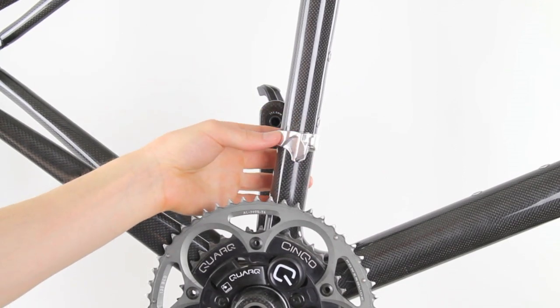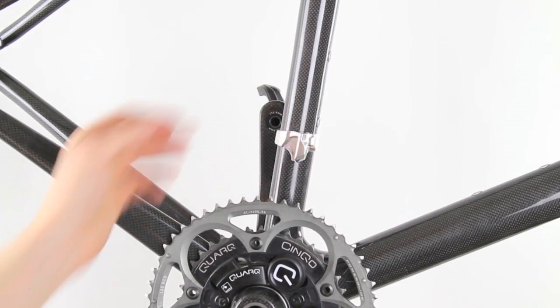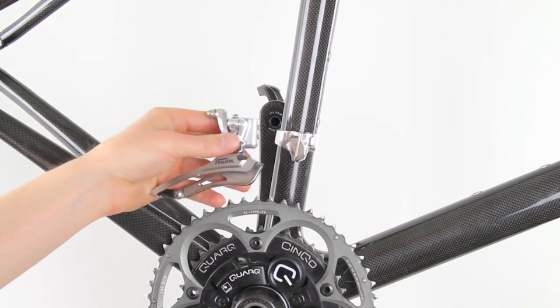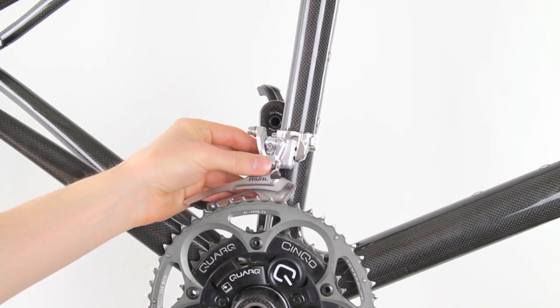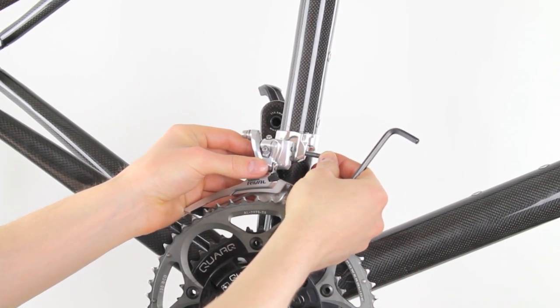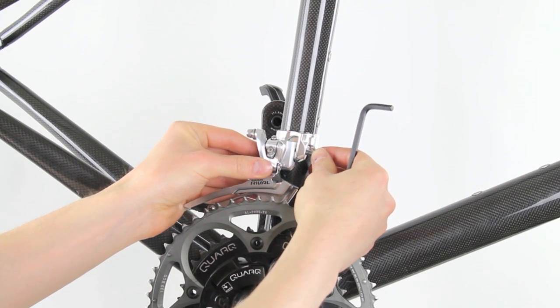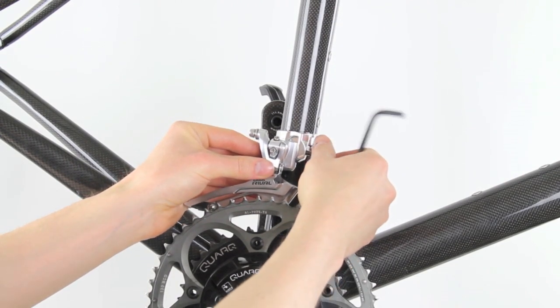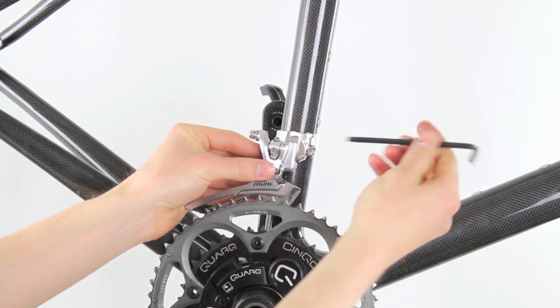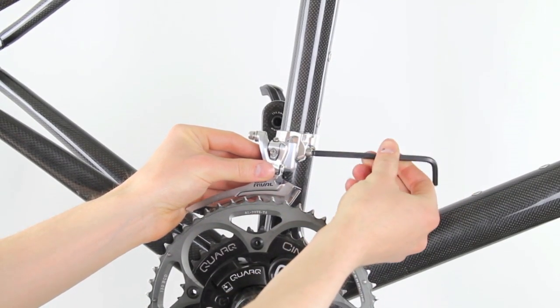This clamp-on adapter is already set up at the proper height, so we'll just install the front derailleur. Put the derailleur on the back of the clamp, then put your front derailleur bolt through the clamp into the derailleur. Get it finger tight — you'll use a 5mm Allen wrench to turn it.